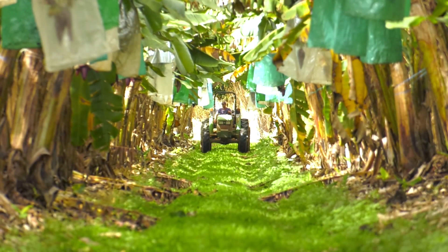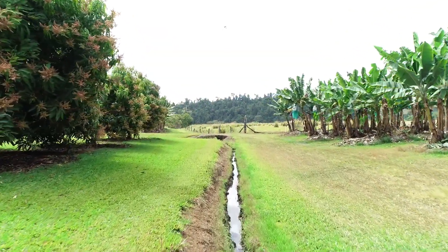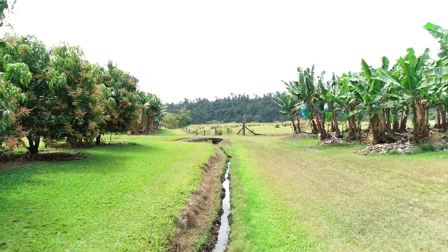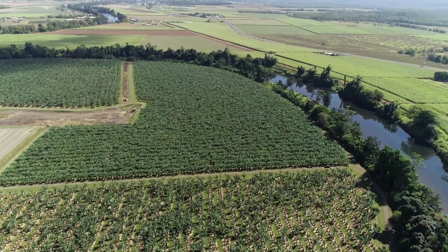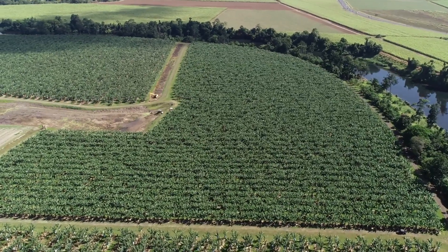I believe grass interrows play a very vital part in runoff, sediment runoff especially off the farms. Once you have the farms properly drained and allow the water to get out of your rows, I think that's half the battle. But the water quality coming out of grass interrows compared to non-grass interrows is just no comparison.